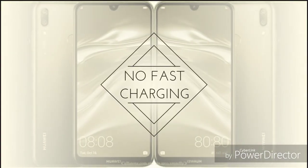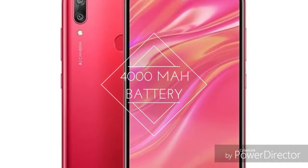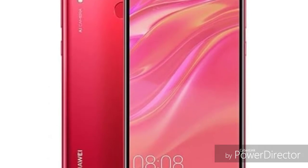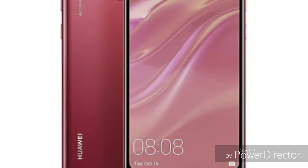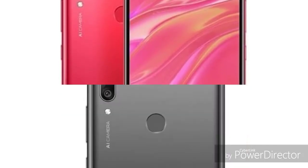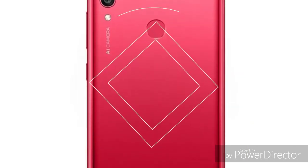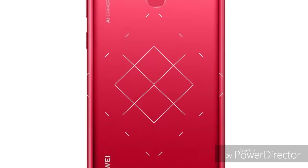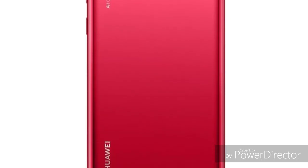Now looking at the camera setup: the Huawei Y7 Prime has a main megapixel rear camera with a front-facing camera. The Samsung Galaxy M20 has a dual rear camera setup — a main megapixel sensor plus an ultra-wide megapixel sensor — along with a front camera.